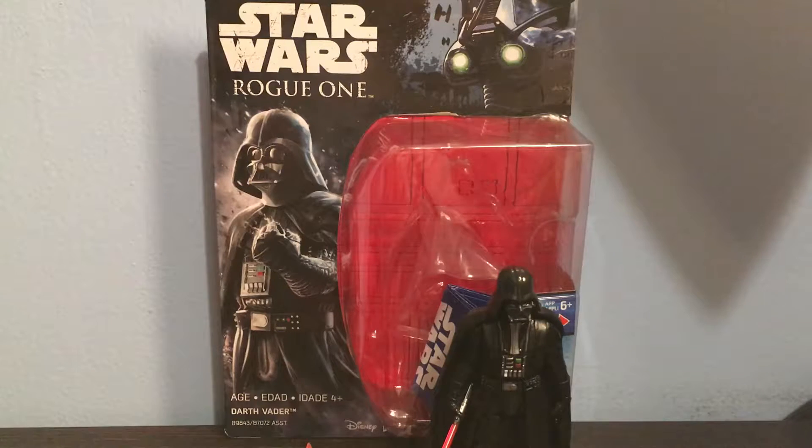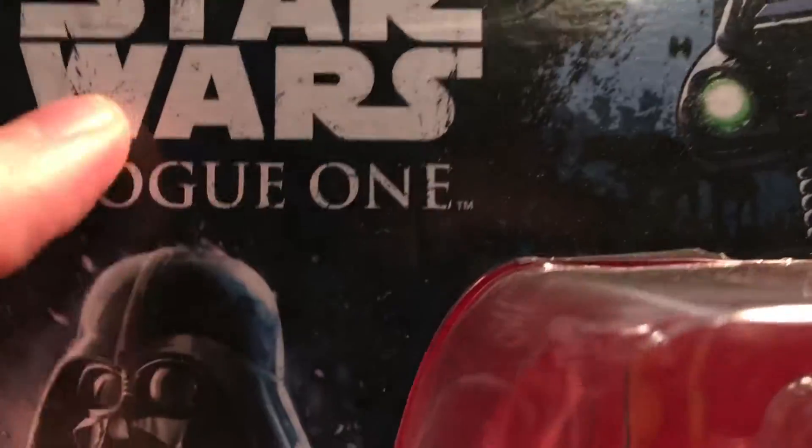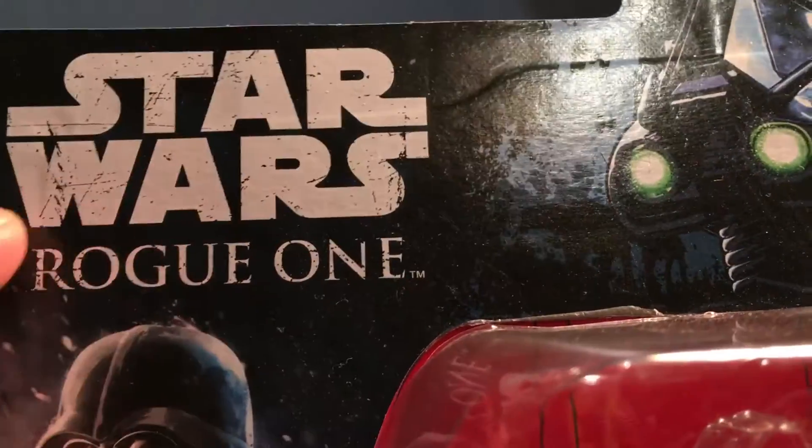Hey guys, it's Justin from Star Wars Fanatics. I'm here reviewing Darth Vader from Rogue One: A Star Wars Story. First I'm gonna be looking at the box — here it says Star Wars Rogue One in the left corner.